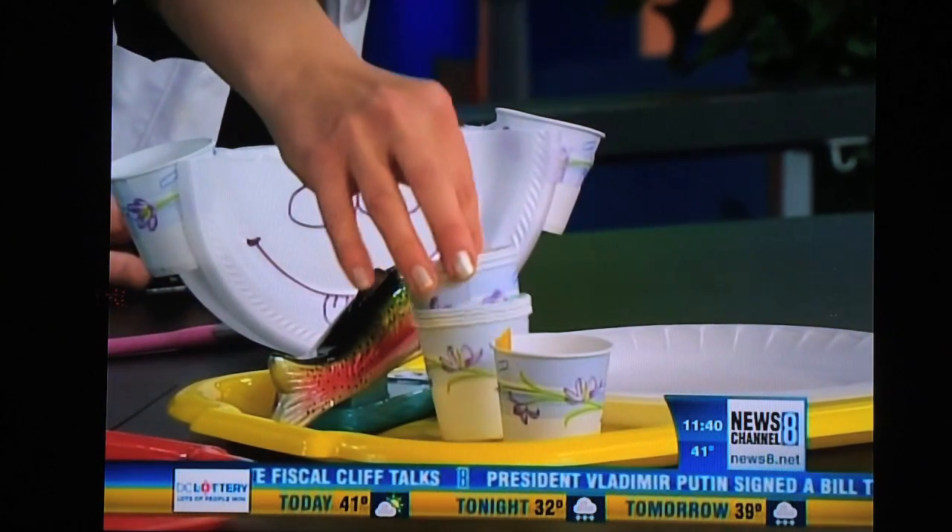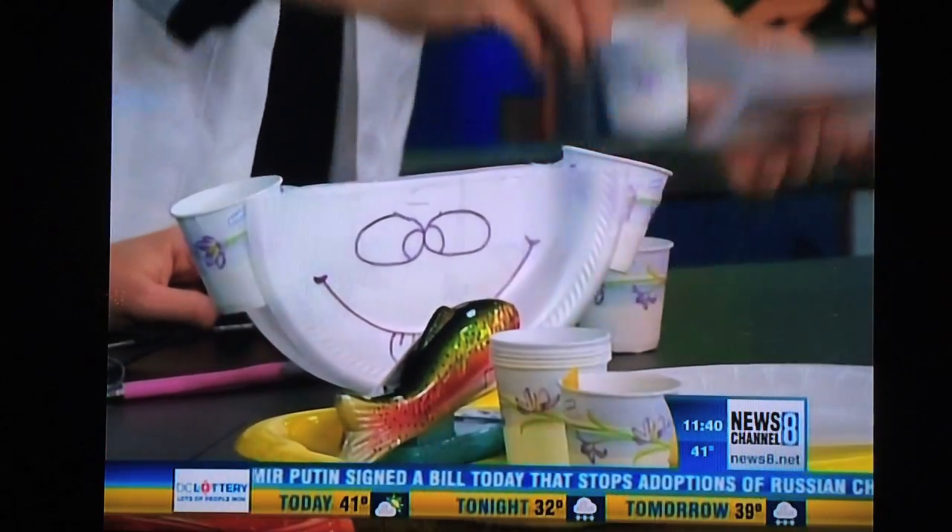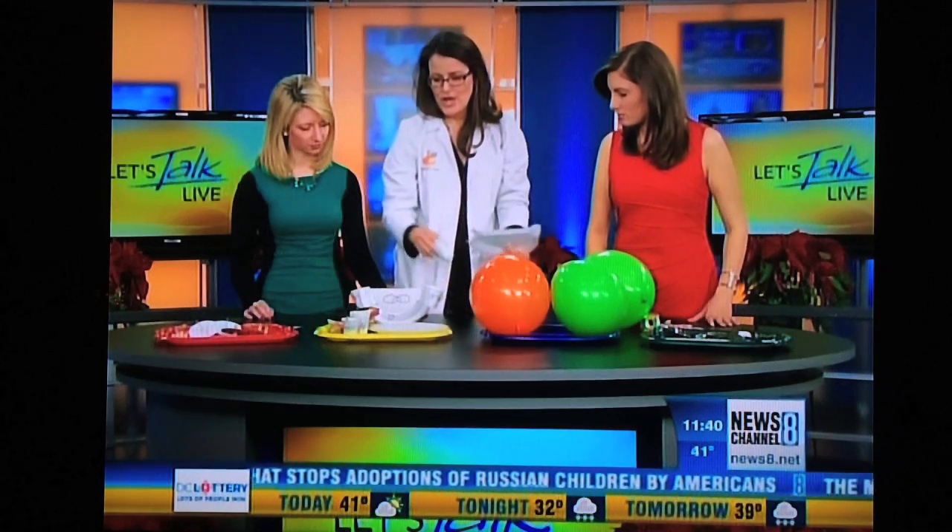You're going to take your little Dixie cups that everybody has in their bathroom for their kids, and you're going to tape them one on one side, one on the other side. It's like a teeter-totter. You're done.